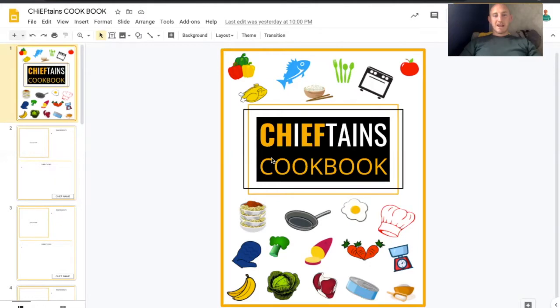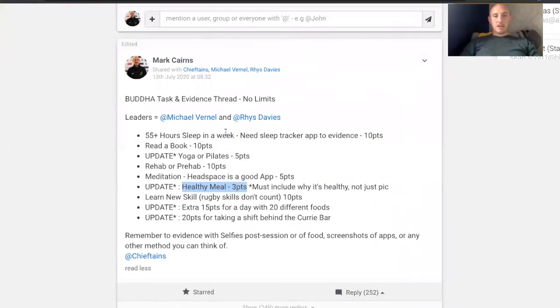Before I get into that setup, I just want to give you a brief update on how I got to this point. This was like the Buddha thread. So I did a webinar a couple of weeks ago, which you can check out in the clubhouse in the video room. This was a Buddha task thread, and part of that was healthy meals — you could post a healthy meal and get three points as part of that.